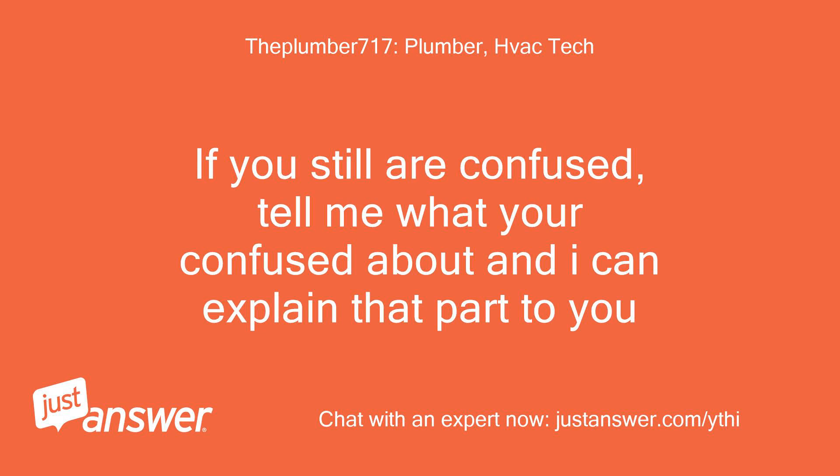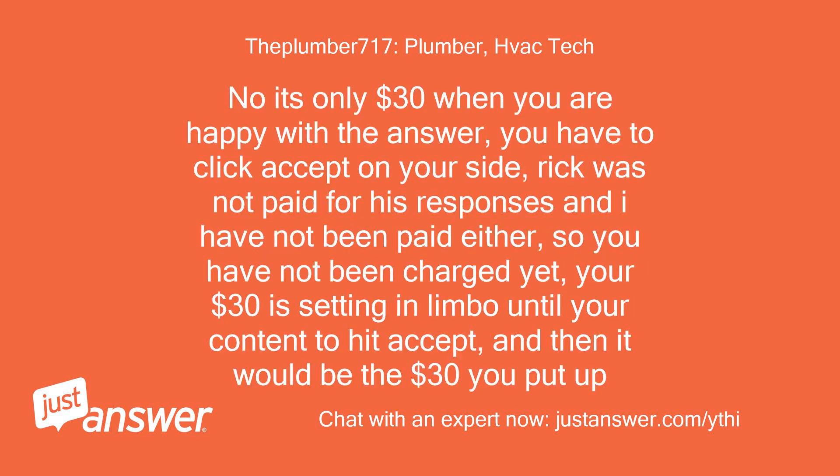If you are still confused, tell me what you're confused about and I can explain that part to you. No, it's only $30 when you are happy with the answer and you click accept on your side. Rick was not paid for his responses and I have not been paid either, so you have not been charged yet. Your $30 is sitting in limbo until you're content to hit accept, and then it would be the $30 you put up.